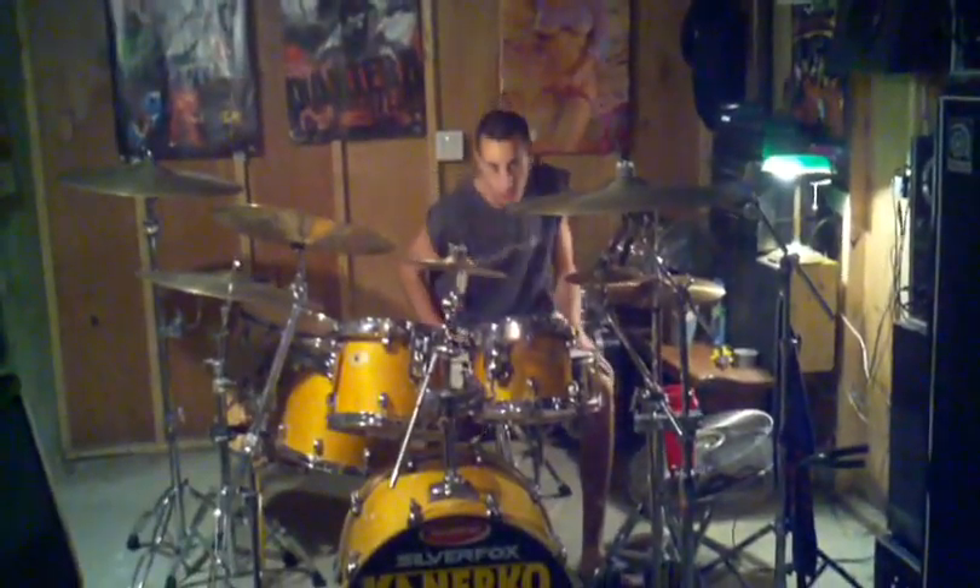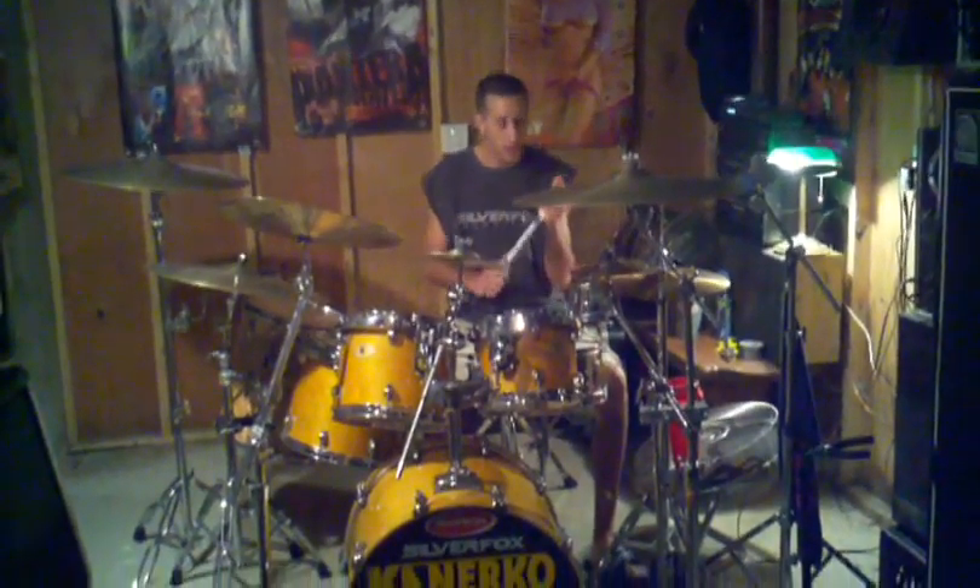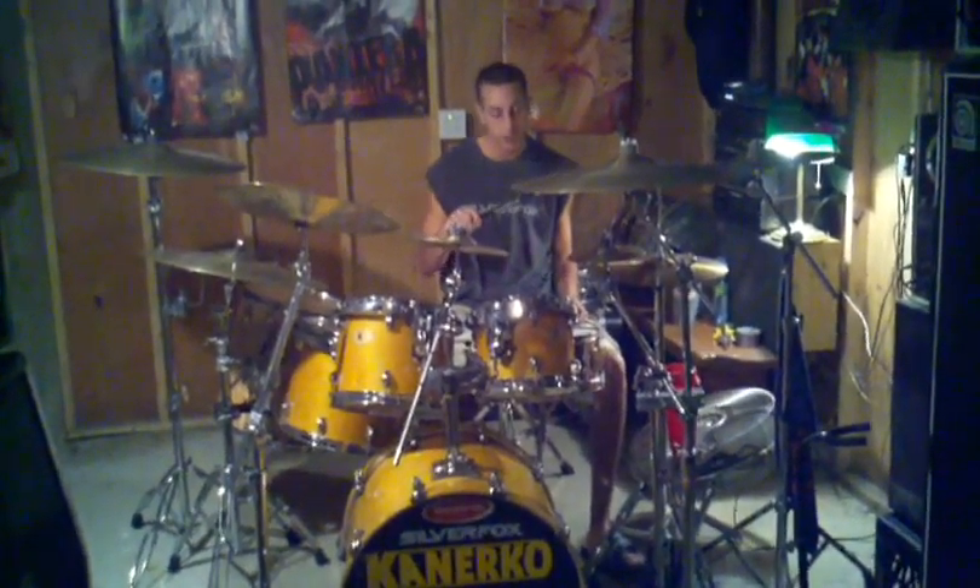What's up everybody out there? My name's Nicholas Hiddon. I'm the drummer for Canerco. I'm here to talk to you about these right here. These are Soul Fox Drumsticks.